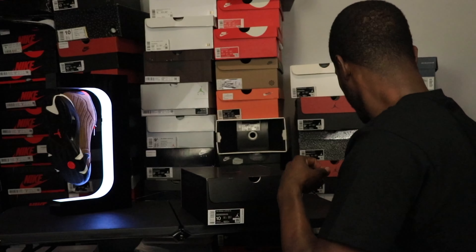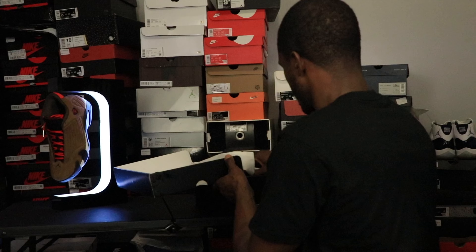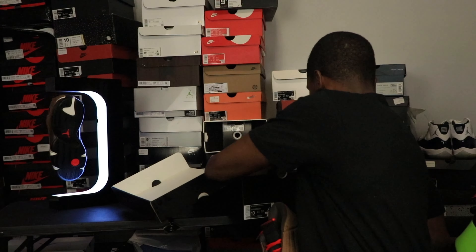It looks good, it looks real good. So what we gonna do — we gonna follow the skills of programming. Let's get the shoe out, let's see what we got here. It looks good, it looks real good.